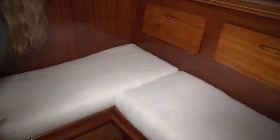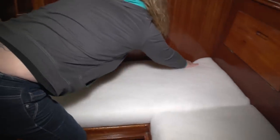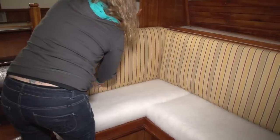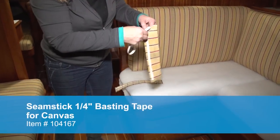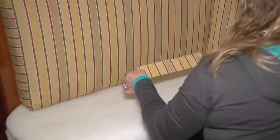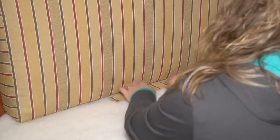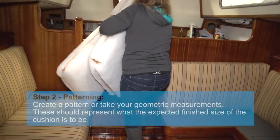We've taken this foam with the newly wrapped polyester back to the boat and positioned it in our salon. We've already made the back rests — the process for making those cushions is done exactly as what we'll be showing in this video. We made those back rests first because we have to line up the stripes. Our chosen fabric is a Sunbrella upholstery fabric with stripes. Angela has taken some scrap fabric, placed double-sided seamstick to the back side, and basted it on top of the polyester batting so that the stripes will line up once all the cushions are done.